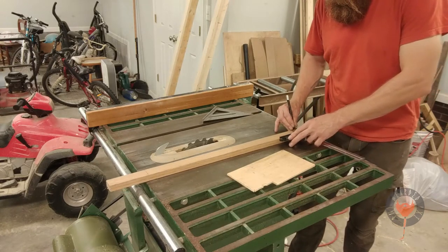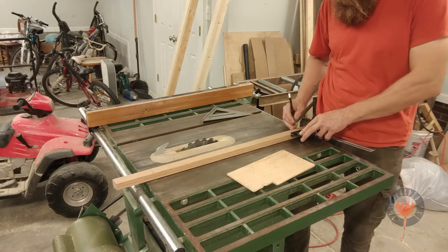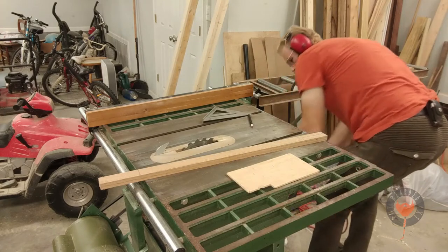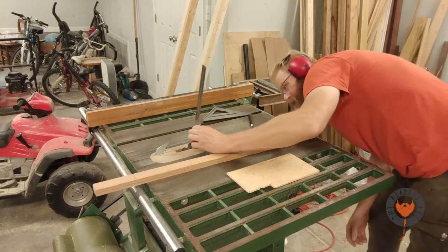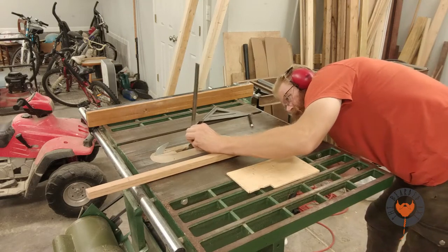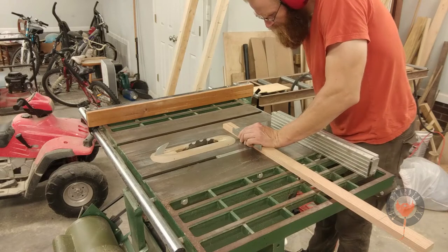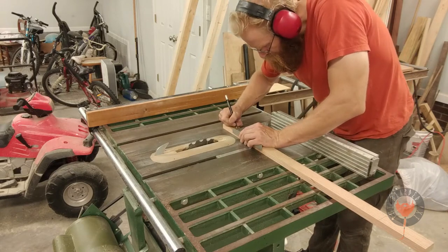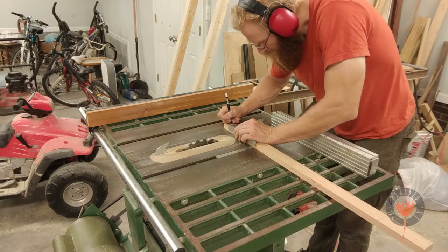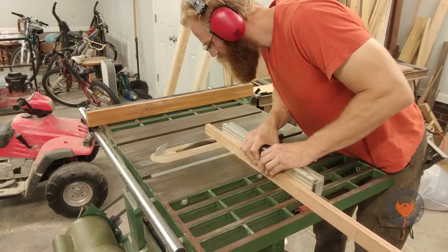I'm using my combination square to make a slot for the locking mechanism to slide in and out of. You'll see later on just how it's all put together. It's inevitable for me to confuse you because I don't know how to talk to other humans, so if you have a question just leave it down in the comments below and I'll do my best to answer.